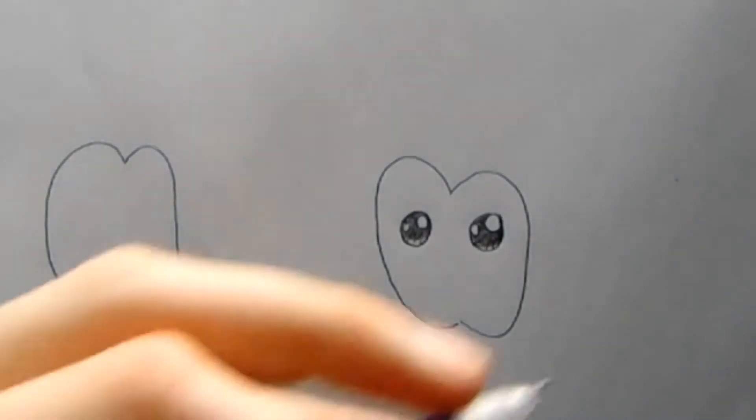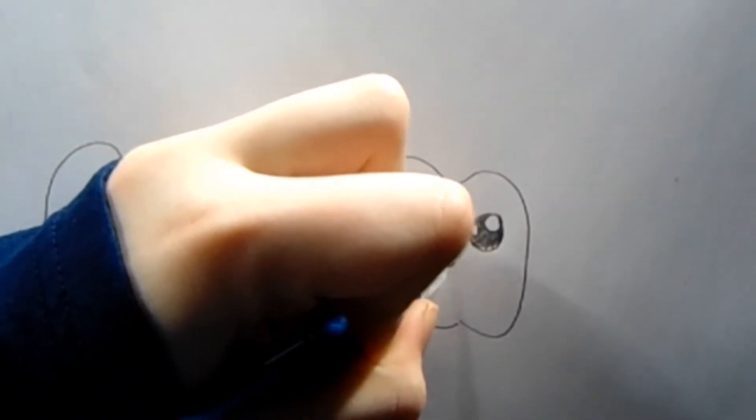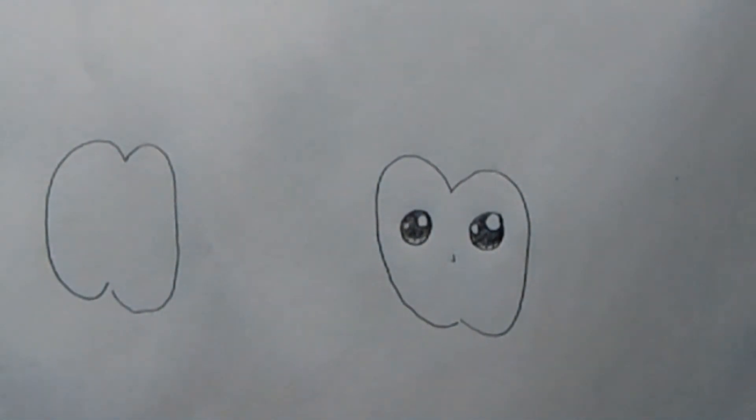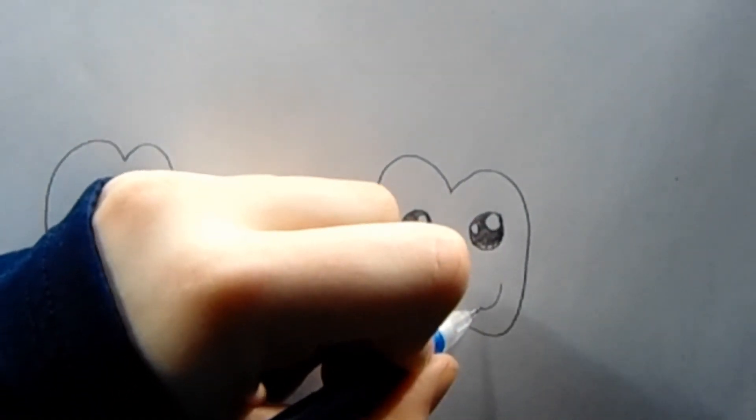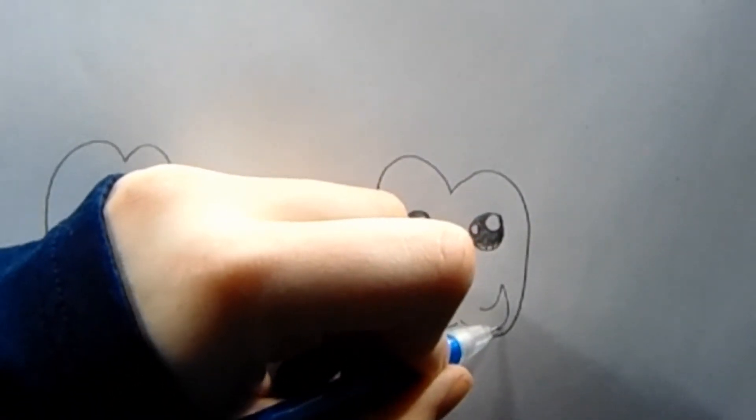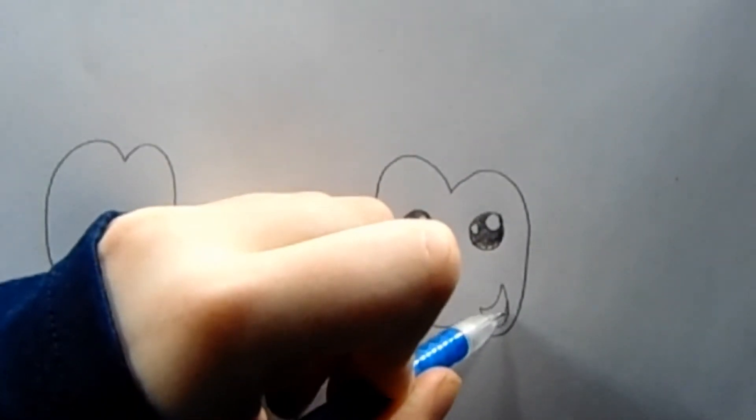Next we're going to draw the nose and the mouth. For the nose we're going to draw a small little triangle, just like this. Then a little side smile to the side and draw a curve coming down here like this, and then draw a line here. This is how your face should look.